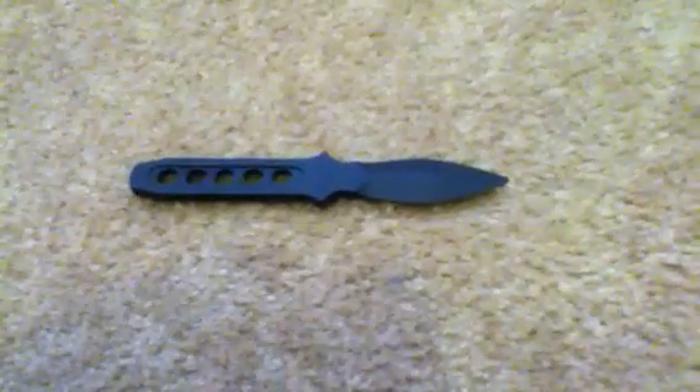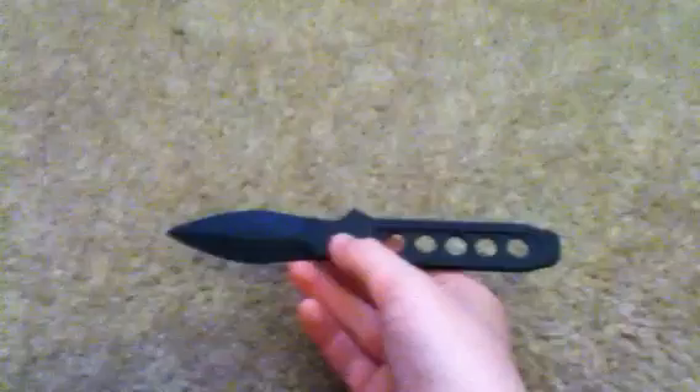What's up YouTube, got a CIA letter opener right here. CIA supposedly uses these to get past metal detectors, and can supposedly open your throat too, if you know what I mean. I don't know about that though, because they're not sharp enough.